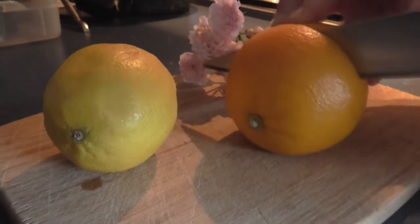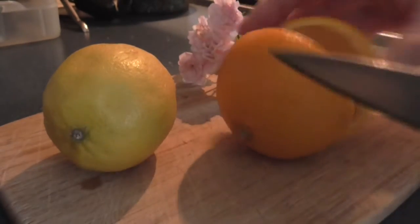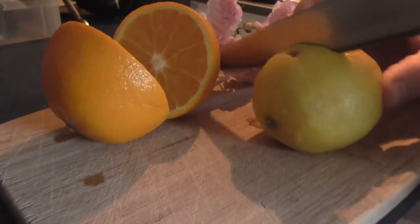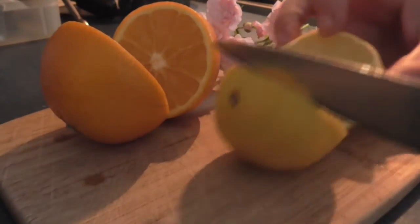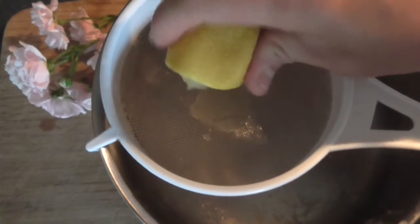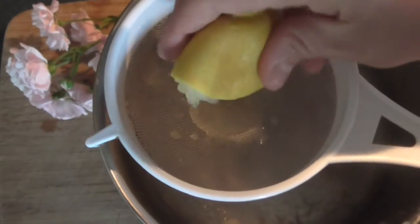Then cut your orange and lemon in half and squeeze them over a sieve into a pan to collect the seeds.